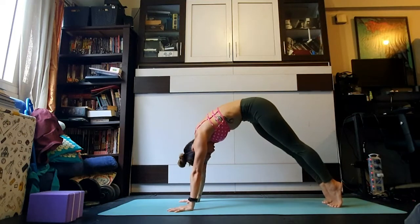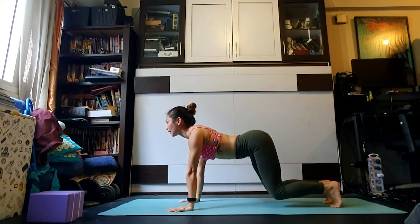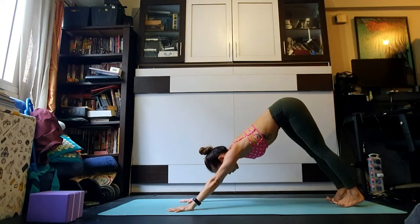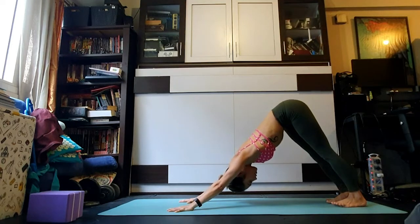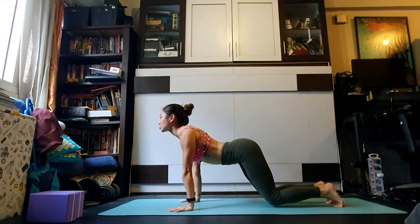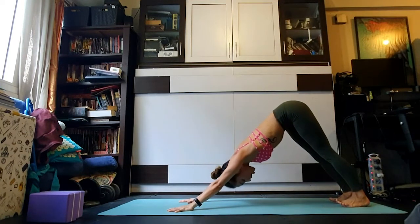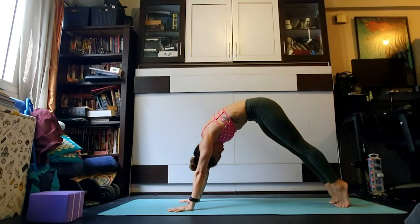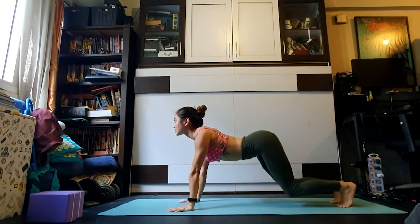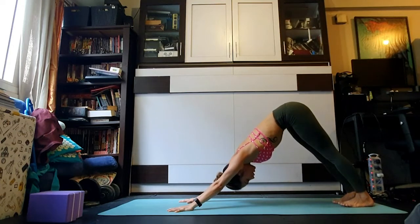We're going to move through some rolling dogs. As you breathe in, lift the heels high and roll the spine forward until shoulders rise above the palms — bend the knees, arch the back, inhale looking forward, then exhale push the hips up and back into downward facing dog, gaze towards your ankles. Two more times — inhale rippling the spine forward, bend the knees, hover, arch, stretch the belly, exhale downward facing dog. Last time — inhale rolling forward, arch, exhale adho mukha svanasana.